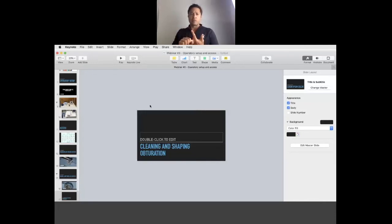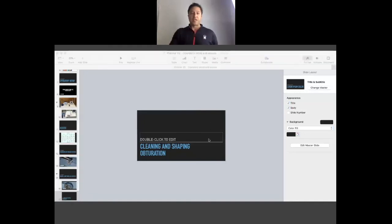Reagan has an incredible tip too — maybe next week we'll talk about it. If you've blocked yourself out of a canal, you can't get to working length — Reagan showed me a technique that's been super effective about 80% of the time to help decrease those frustrations in endo that we all know. So let's do a cleaning and shaping next — she'll do her little technique. Reagan, do you have any last points you want to talk about?